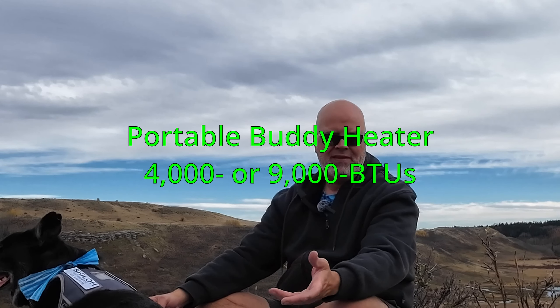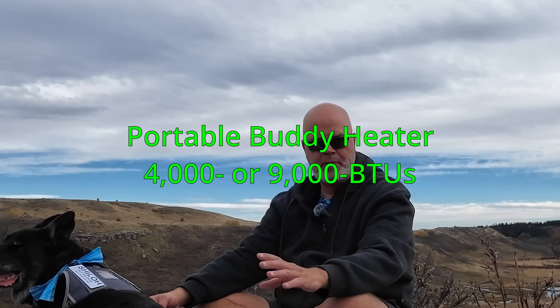I also tried the Portable Buddy, which I picked up at Cabela's on sale for about a hundred dollars — regular price around $120. It does have better heat output, though still not great. You can get the Big Buddy heater as well, but I've never owned one so I can't comment. The green cylinders remain an issue unless you use an adapter hose, and the open flame means it's not really suitable for overnight use.